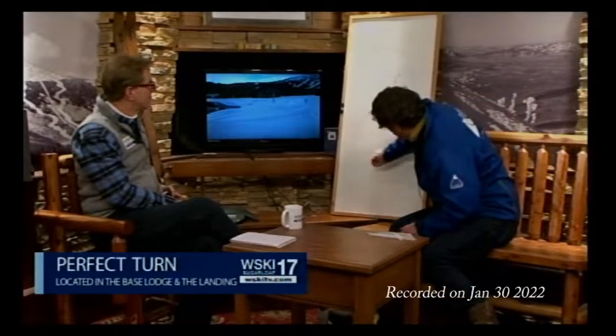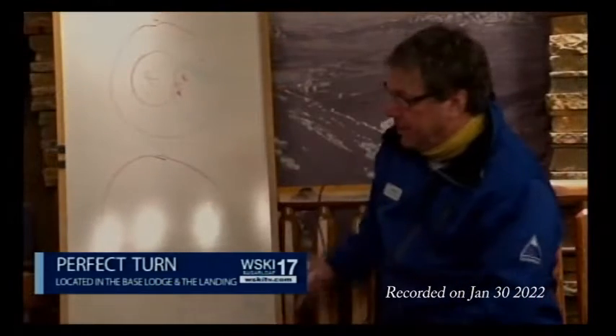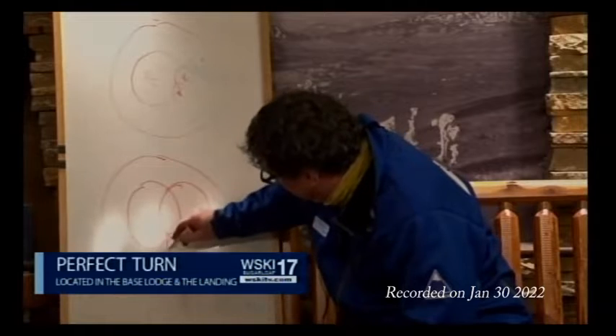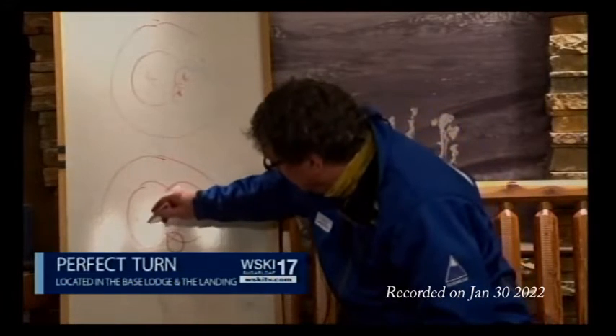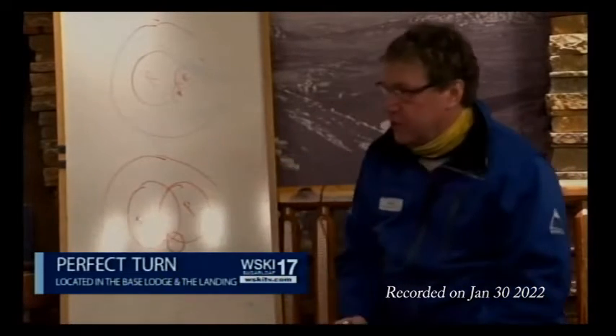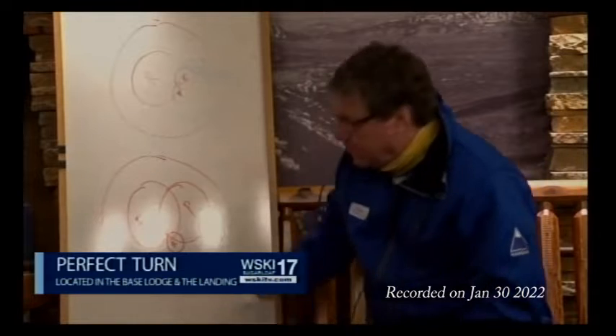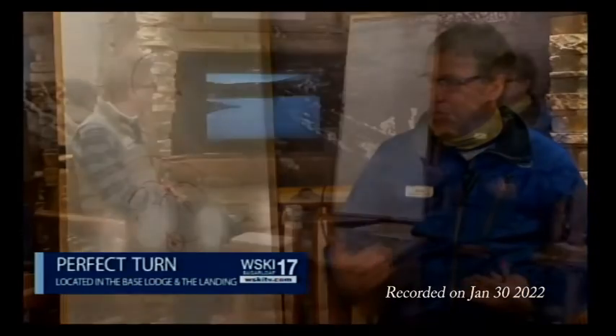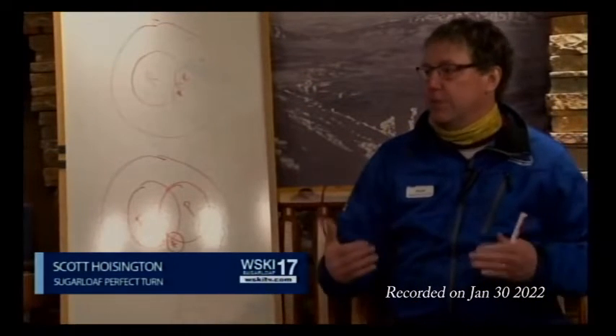Now picture a skier coming down narrow gauge at 50 miles an hour on hard pack. Our Venn diagram is going to look very different. We're going to have a lot of edging because we've got ice — we've got to hold on that ice. We've got to put a lot of pressure on our skis to hold that ice. We're not using hardly any rotary in that situation.